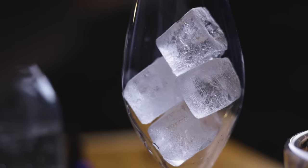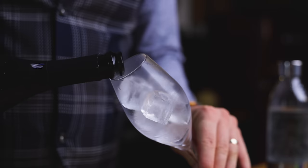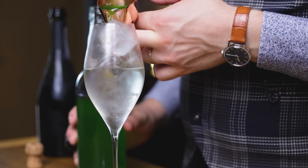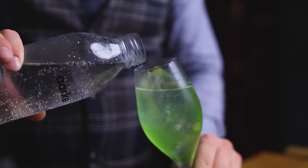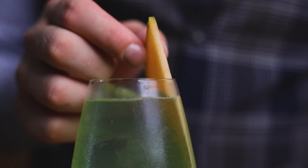These days a contender for that level of popularity is the Spritz. Aperol may be the king in that category, but I think melon can go with Prosecco just as well as orange. Let's make the Midori Spritz. Start with a chilled stemmed glass filled with ice. We're going with the traditional 3-to-1 ratio, starting with 3 oz or 90 ml of Prosecco — I'm using Fiol. Next, 2 oz or 60 ml of our DIY Midori. Then 2 drops of 20% saline solution, and to make it a Spritz, 1 oz or 30 ml of soda water. Give everything a gentle lift and mix with a bar spoon. Garnish with a slice of melon and that's it.